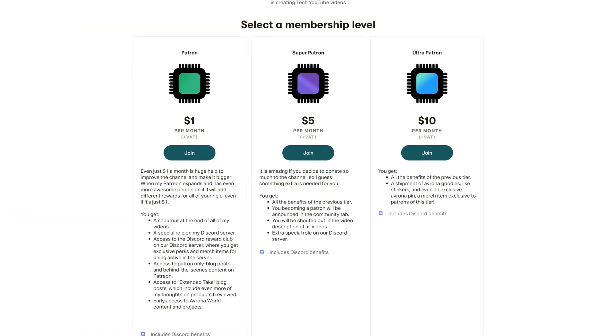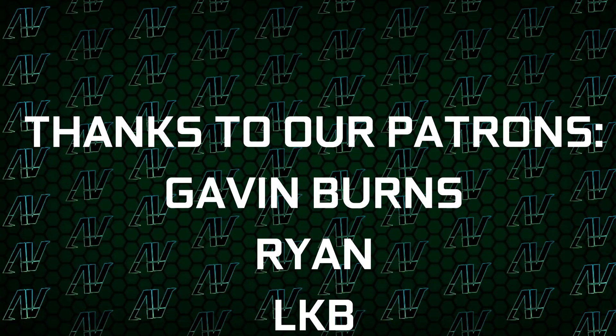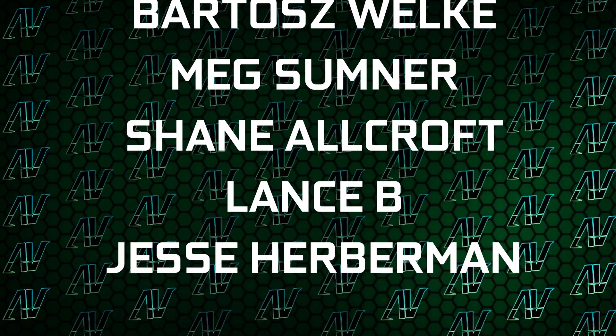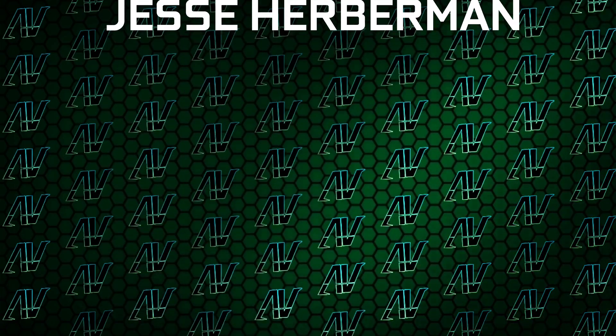While you're still here, why don't you check out our Patreon, which is down in the video description below. Your support on there helps make videos like this possible, while you get awesome perks as well. I'd also like to thank my existing Patrons: Gavin Burns, Ryan, LKB, Justin Rage, Olof Ronyak, Vardash Velka, Meg Sumner, Shade Allcroft, Lensby, and Jesse Herbman. Thank you guys so, so much — your support truly goes a long way.